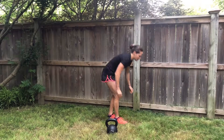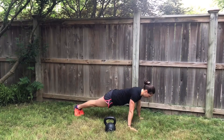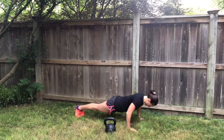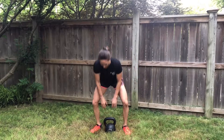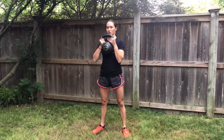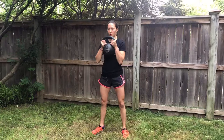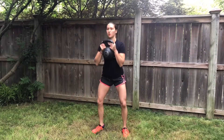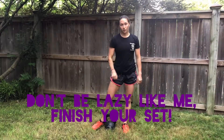Push-ups. Squats. I like a single kettlebell clean here. Elbows to knees. All right, round one — you finish.